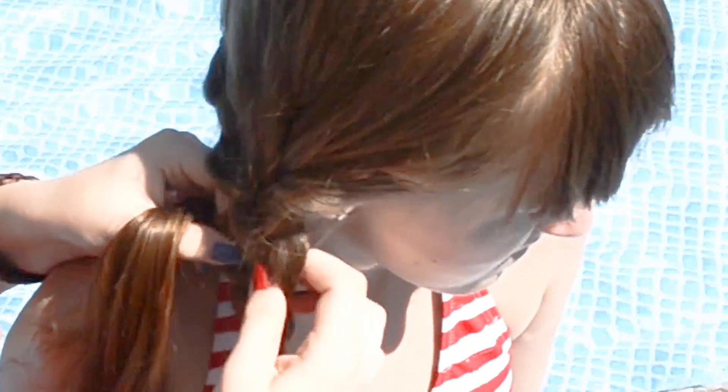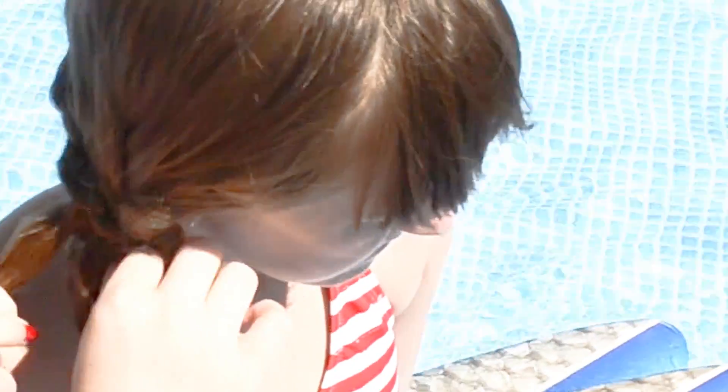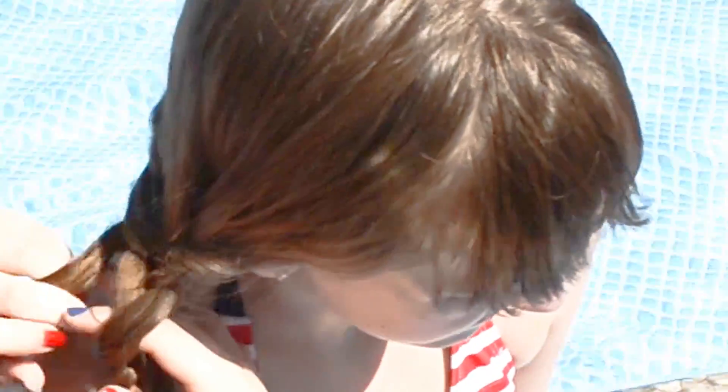It's up to you if you want to go through every loop or every other loop. With Design Girl's hair, I went through every other loop.